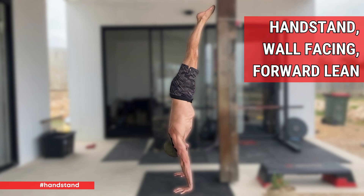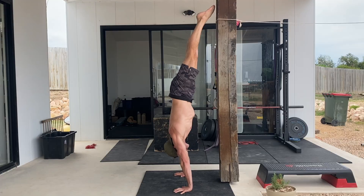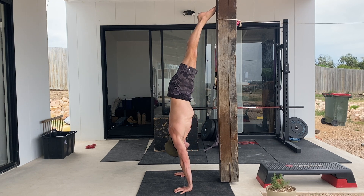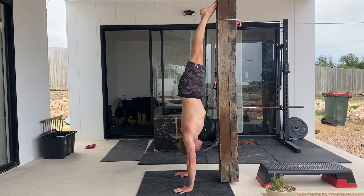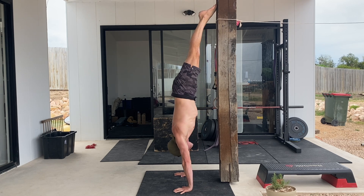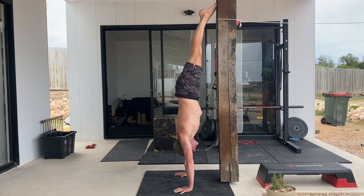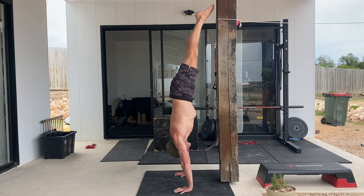Handstand wall facing forward leans. The handstand wall facing forward lean focuses on building shoulder strength, stability and control, particularly in the underbalanced position of the freestanding handstand. This exercise is often used in handstand training to improve balance and shoulder endurance.